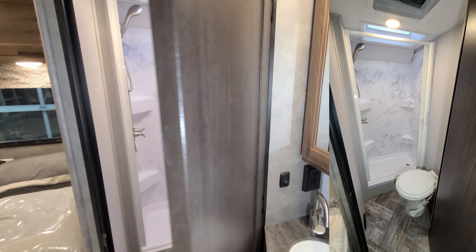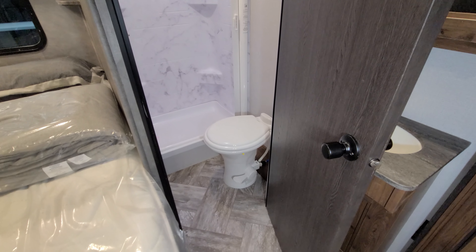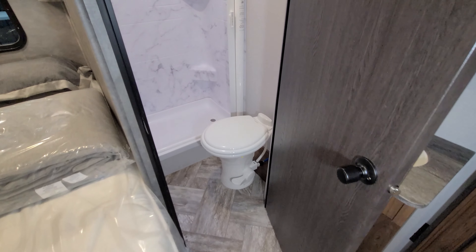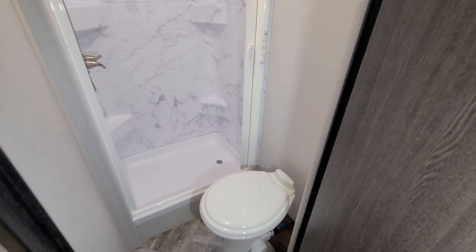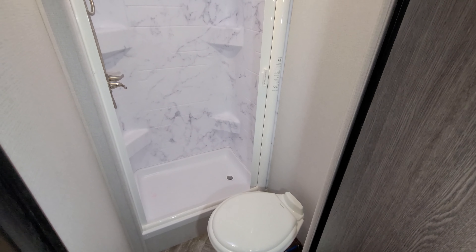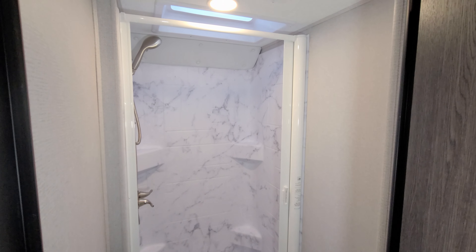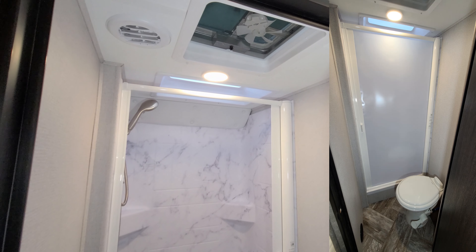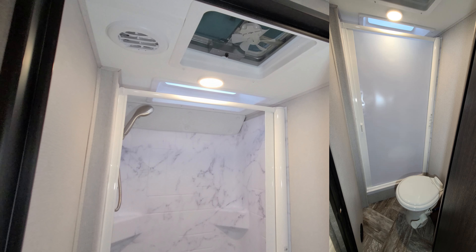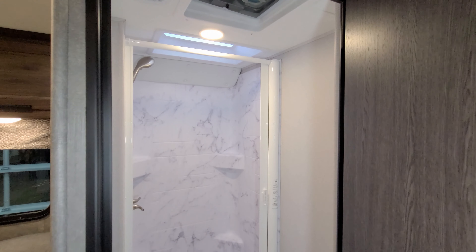Back in behind here is your little bathroom area. You have a porcelain foot-flush toilet and an ABS tub surround — basically a little step-in shower area. There's a heat vent and an air conditioning vent in here, a vent fan up top, and a skylight above the shower area. It also has a pull-across vinyl curtain.